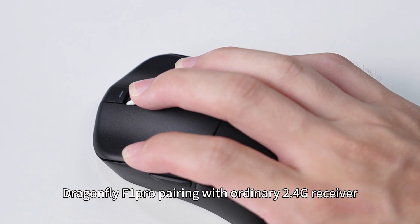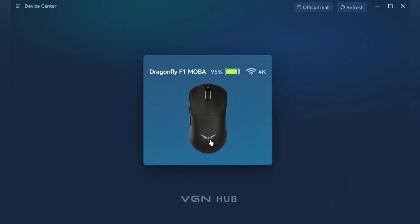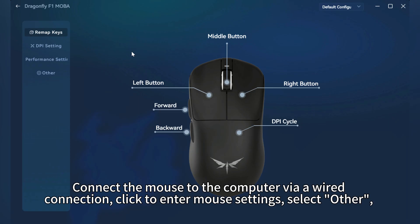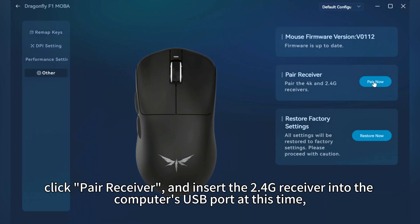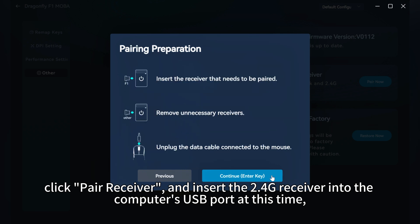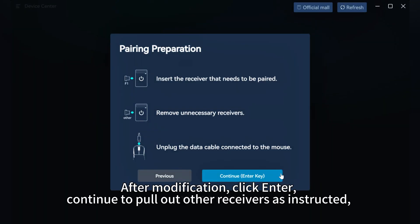Dragonfly F1 Pro pairing with ordinary 2.4G receiver. Connect the mouse to the computer via a wired connection, click to enter mouse settings, select other, click pair receiver, and insert the 2.4G receiver into the computer's USB port. If the mouse model is identified incorrectly, you can click below to modify it. After modification, click enter.